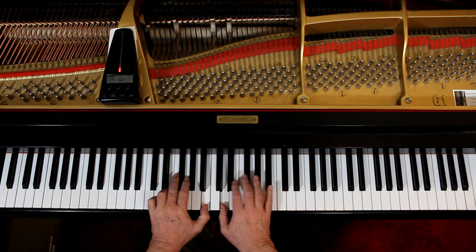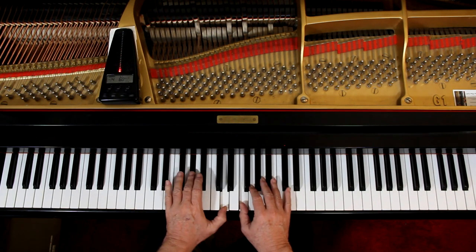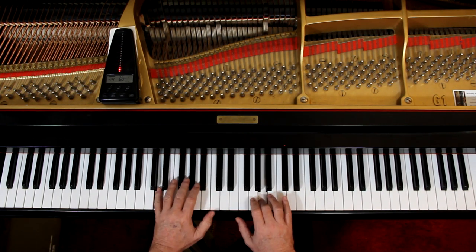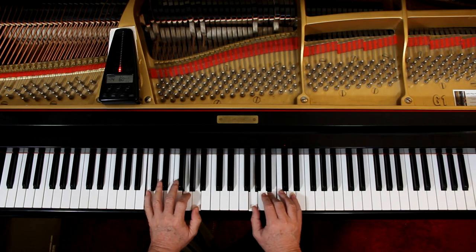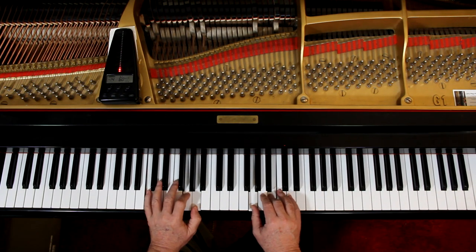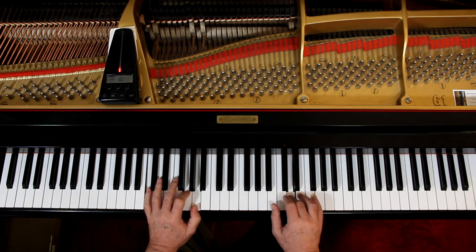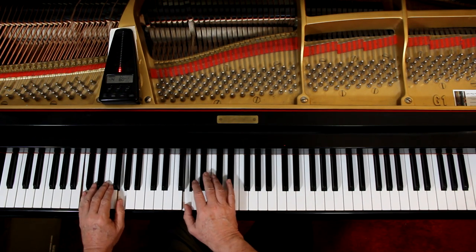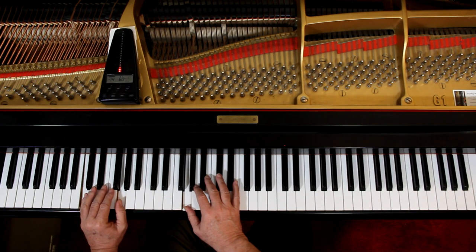One, ready, go. One, ready, go. Two, three, four, five, six, off.